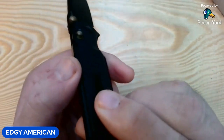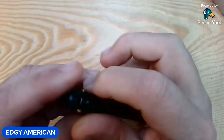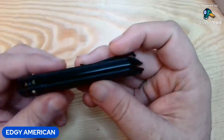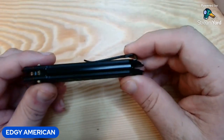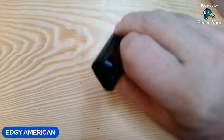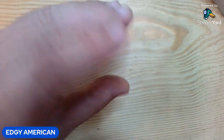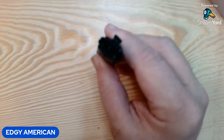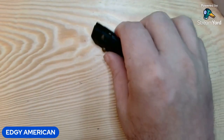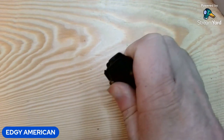This backspacer is kind of an anomaly, and I'll tell you why. This knife, being all black, it's hard to tell, but this knife is an integral — this is one piece. This entire backspacer is one piece of bent steel. It's C-shaped like this — integral liners, one piece of bent steel. That's pretty cool; I've never seen that before. It's a cool touch, something new.